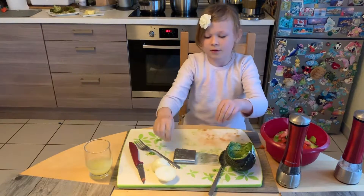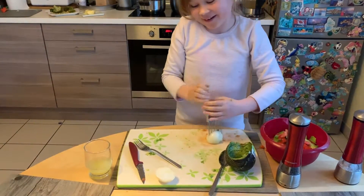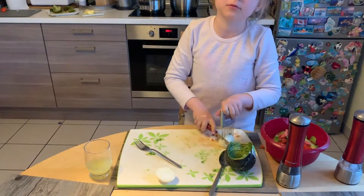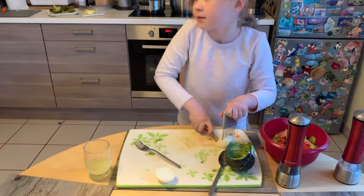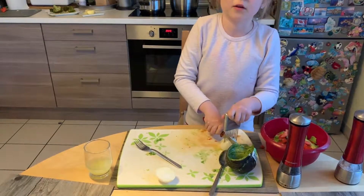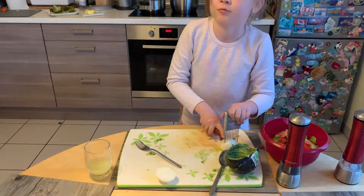And now we're gonna cut the onion. Okay, so you just cut it like this. Again, if you don't have this tool it's okay — you can cut it in the ordinary way.